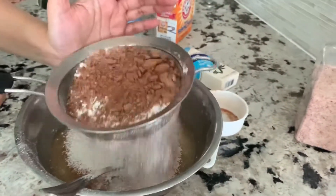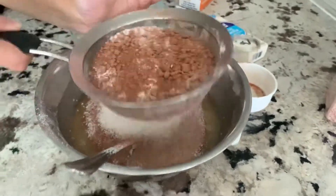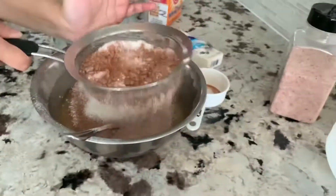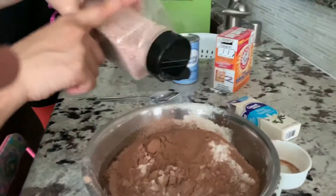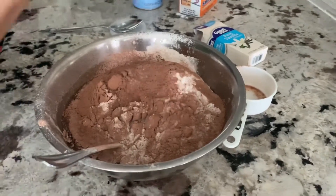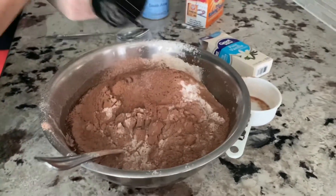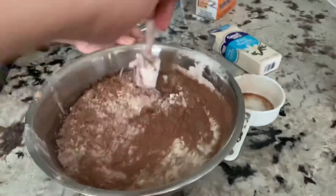I'll be adding a pinch of salt — I'm using the Himalayan salt here. Maybe one-fourth spoon, that will be more than enough. Now I'm just going to fold it in slowly.